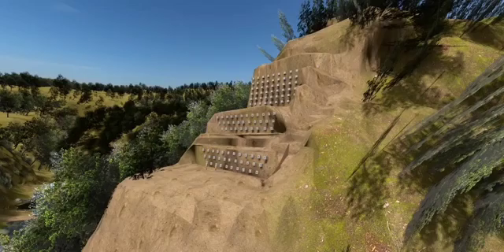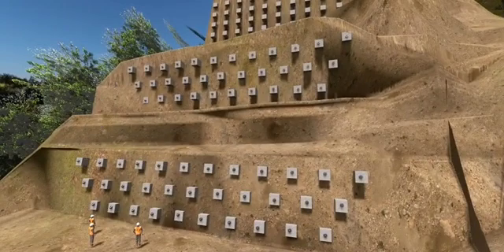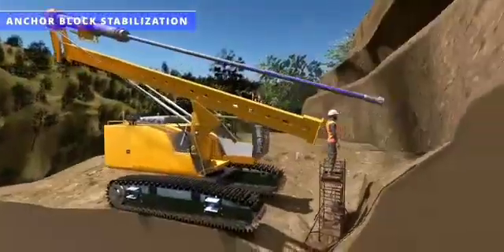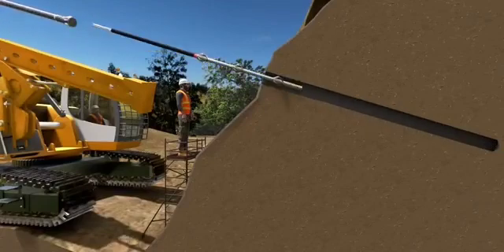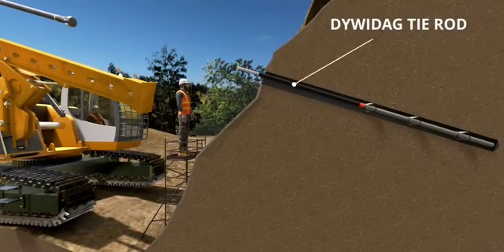You might have seen a lot of strange-looking blocks in construction photographs of the Chenab Bridge. This is a smart slope stabilization technique called anchor block stabilization. In this method, workers make holes on the slope, then insert a special rod with a lot of tendons in it. In this project, they used DiviDAG tie rods.